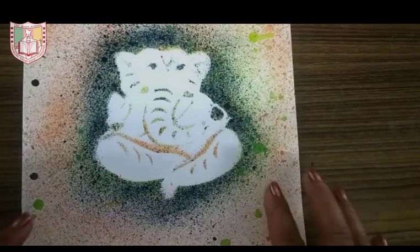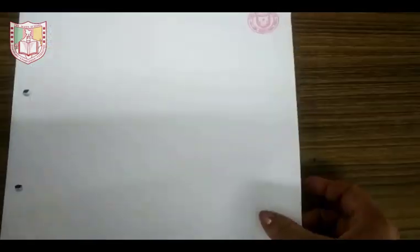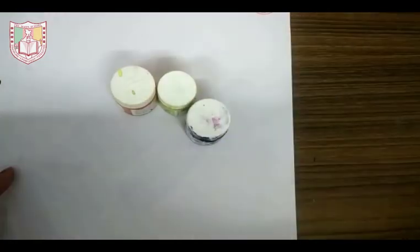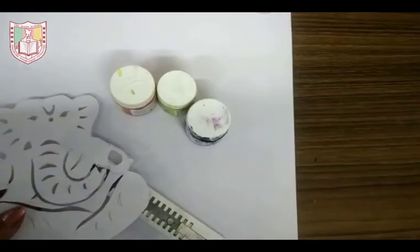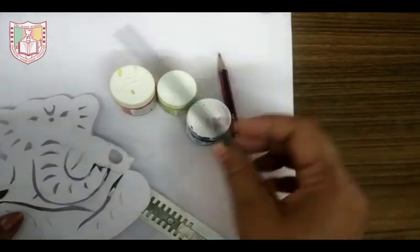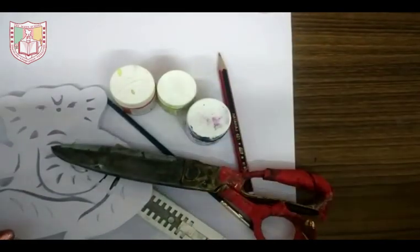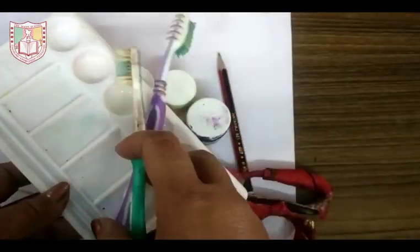Hello everyone, today I will show you how to make spray painting with water. For this activity you need two white sheets, watercolor, cutter, one stencil, pencil, brush, scissor, color mixing plate, and toothbrush.